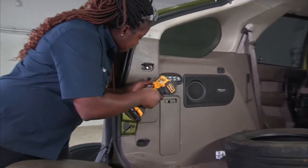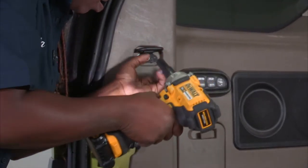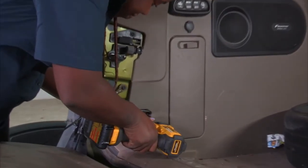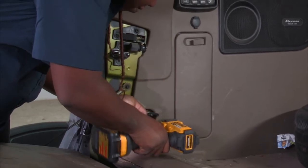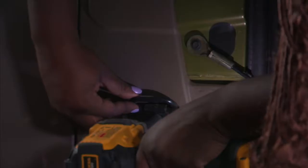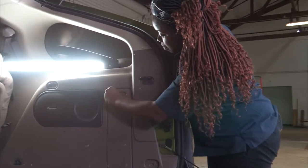First, I'll be removing the side panels, taking off the bench. There will be two on each side. Next, I'll be opening this compartment to free up the accessibility.